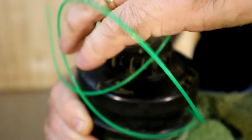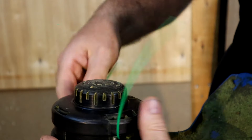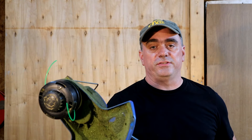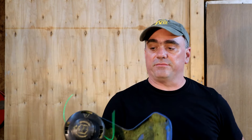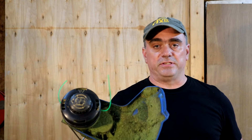Keep doing that until there's about five inches left. And that's all you need to do to replace the string on this. I was really afraid I was going to have to open it up, pull the spool out, and wind it on by hand, but that was actually pretty easy. I'm pretty pleased with this setup.